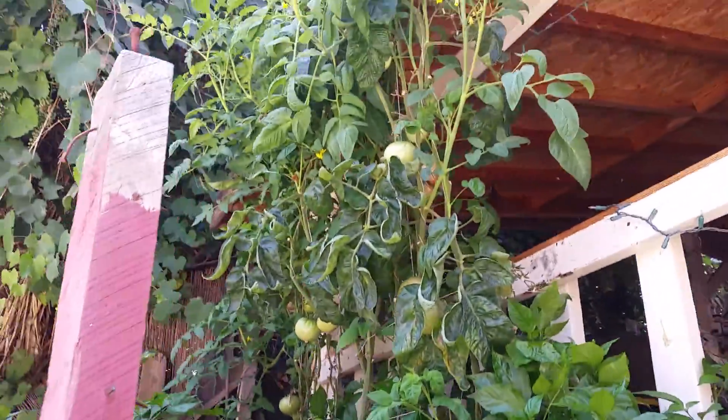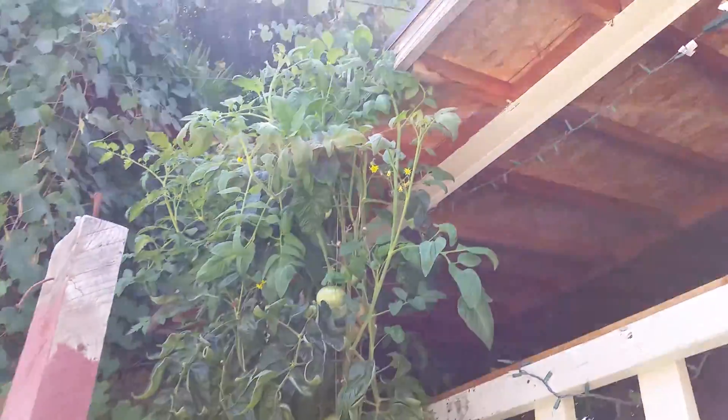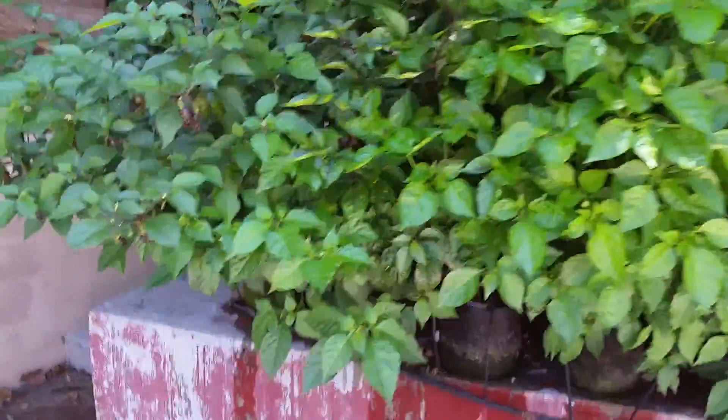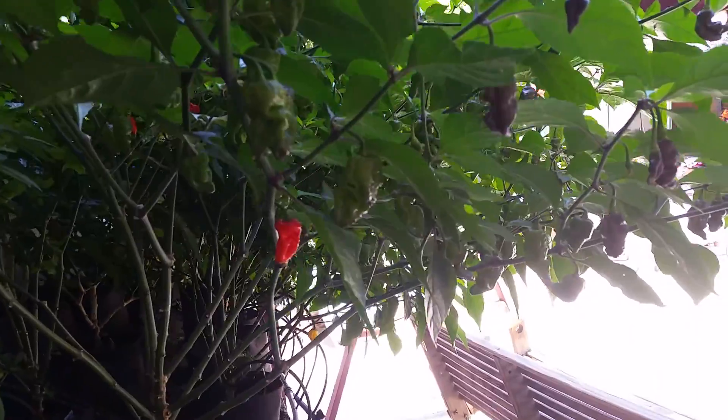My tomato plants are about eight feet six inches tall, so you can see they've already reached the top of my roof. They're in a five-gallon smart pot and a three-gallon smart pot. And this plant is just fully loaded as well — it's a seven pot bubblegum cross.